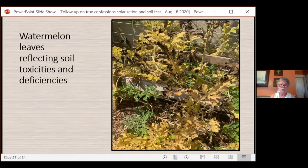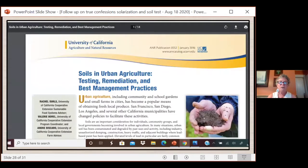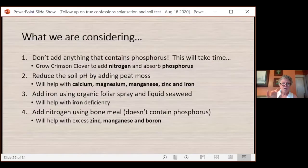Excess phosphorus looks very similar to low iron, with more tip and edge burning. There's a lot of burning on the sides of this watermelon — it looks like it's having a problem with zinc toxicity, low iron, and excess phosphorus. It doesn't allow the plants to do what they need to do. We went to UCANR, and they have a wonderful 14-page article on remediation and best management practices of soil. We're not adding anything that contains phosphorus. It's going to take four to six years to get that overabundance of phosphorus out of this soil.